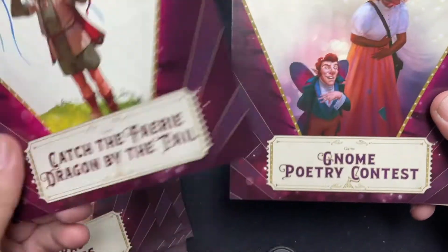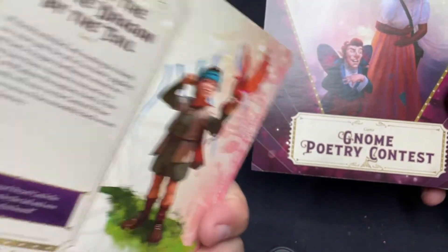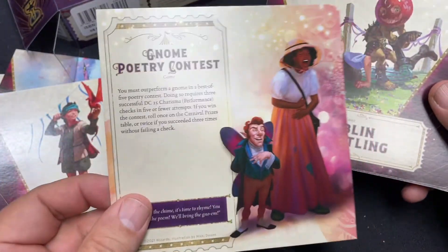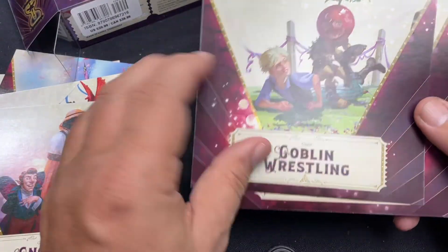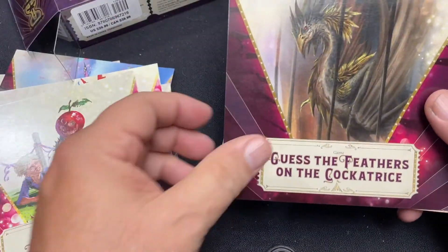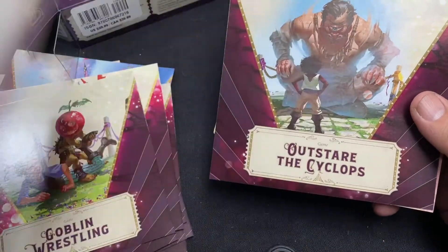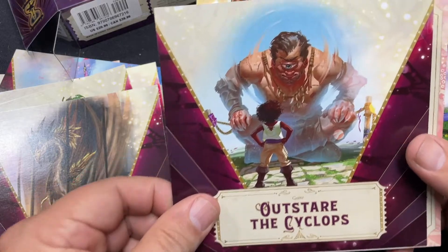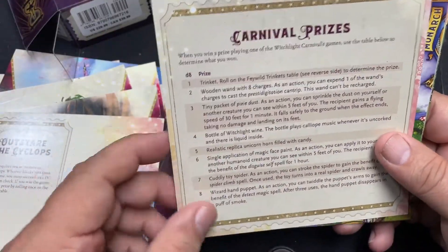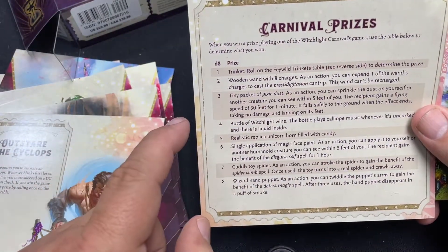Catch the Fairy Dragon Tail - once again, another game. Another game you can look at. The Gnome Poetry Contest - another activity. Goblin Wrestling - of course, why would you not have Goblin Wrestling? Guess the feathers on the cockatrice - what could go wrong? Outstare the Cyclops - very nice. And here's the Carnival Prizes table, very cool. You just roll there and you get all kinds of different things - you get a realistic replica unicorn horn filled with candy, you can get the Feywild Trinkets, a tiny electrum whistle.